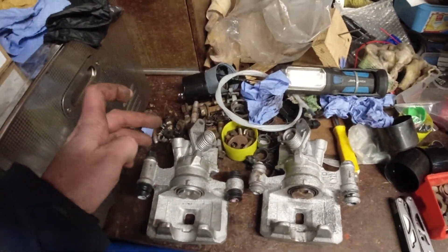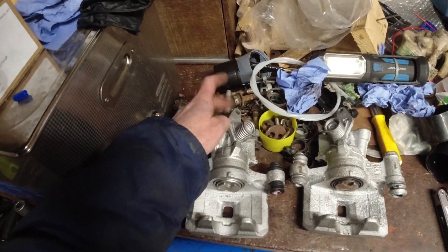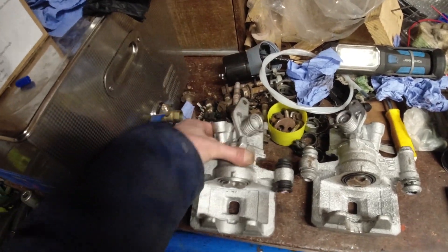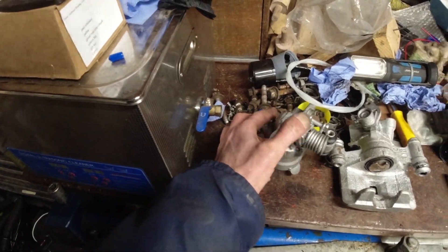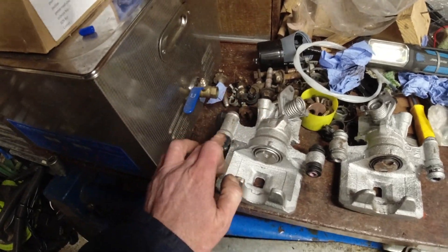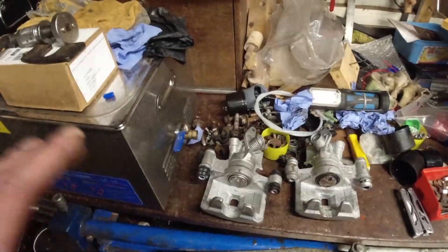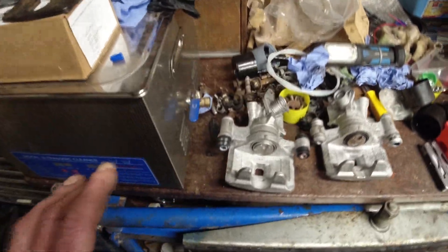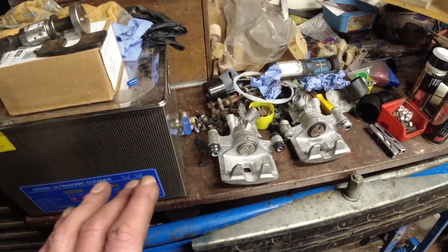It's only a matter of popping the clevis pin out of the handbrake cable, taking the bracket off the other caliper, bolting the bracket back on, putting the clevis pin back in, and then two bolts and the caliper's back on the car. Then it's just a matter of bleeding them - that's easy, these bleed really nice.